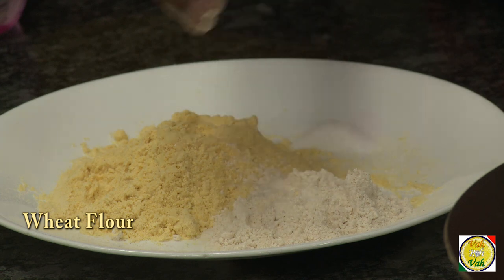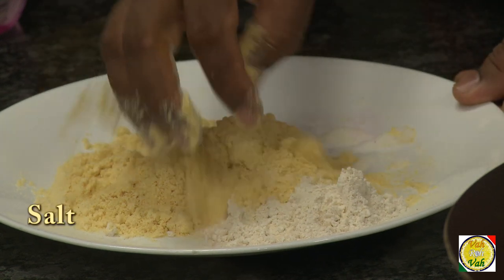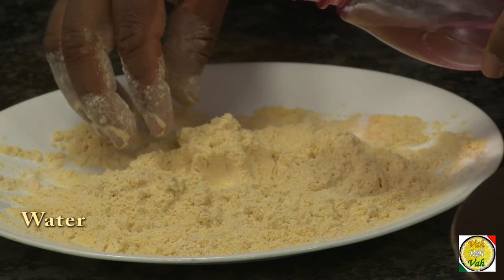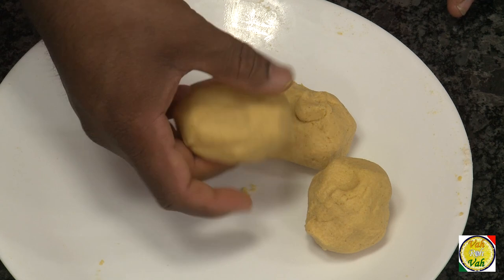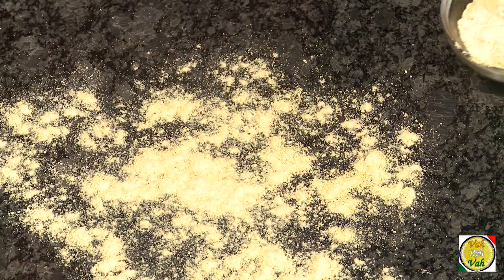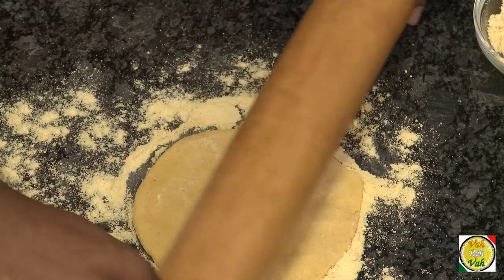I'm adding some wheat flour so that it will be easy to make, and add a pinch of salt to taste. Mix all of this. Once you mix this, take a little bit of the flour, add water, and make it into a nice and soft dough — because we are not going to roll it, we're going to make these rotis with the hand.